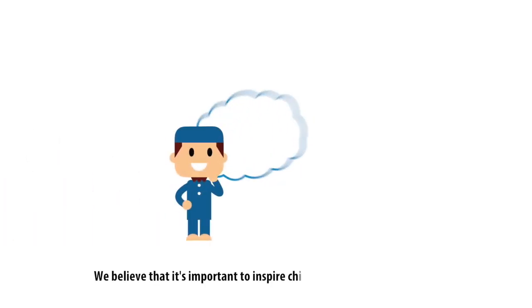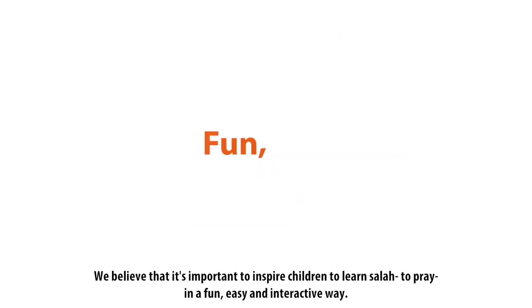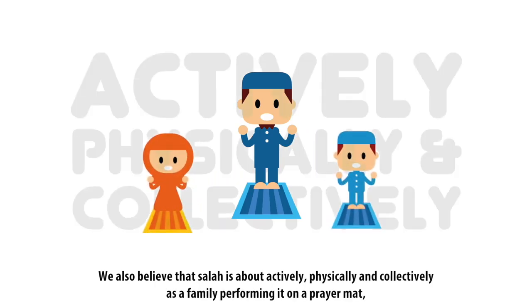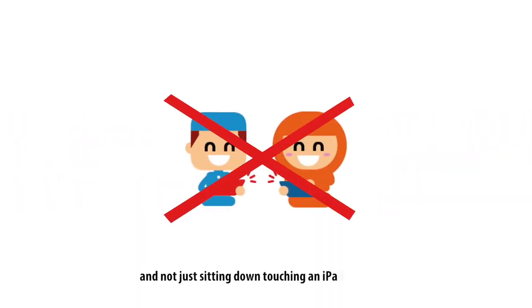We believe that it's important to inspire children to learn Salah, to pray in a fun, easy, and interactive way. We also believe that Salah is about actively, physically, and collectively as a family performing it on a prayer mat, and not just sitting down touching an iPad or tablet.